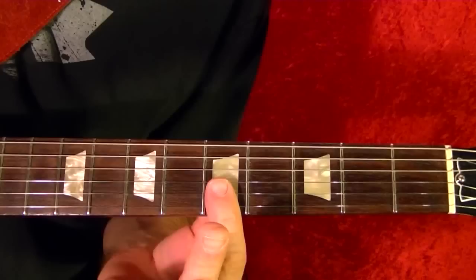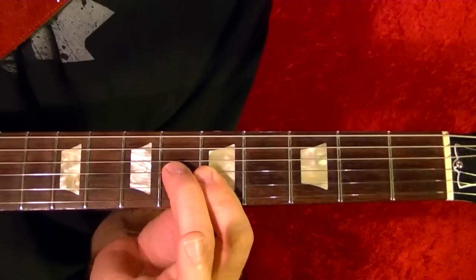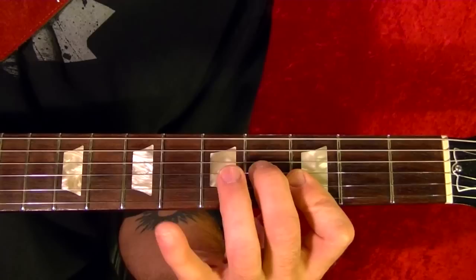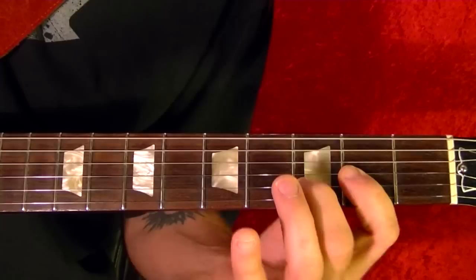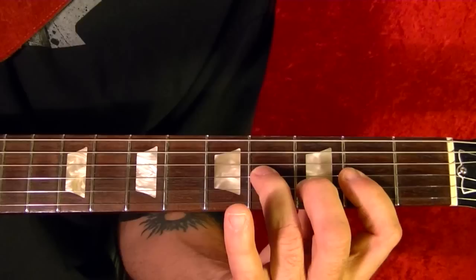Bottom two strings fifth fret, third string sixth fret, twice, then the second string seventh fret, and the A chord. Now slide that down — same pattern — two frets, so it's G, same pattern, fifth fret second string, D open, open fourth string. Again at the fourth fret third string, fourth fret, two regular D's, fourth fret, fourth fret. And that's the solo.